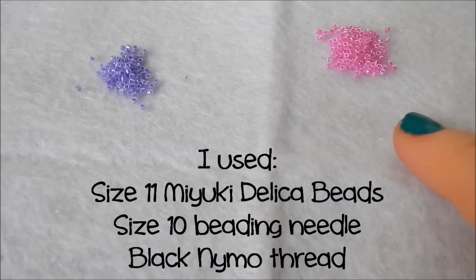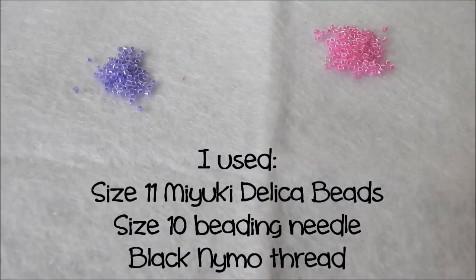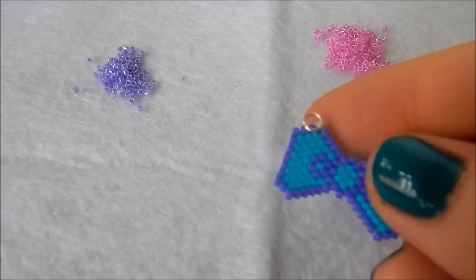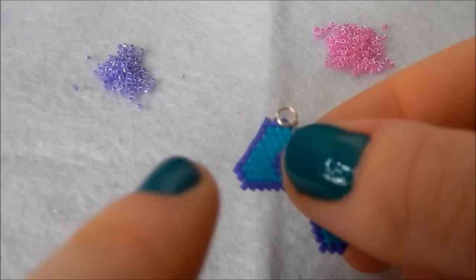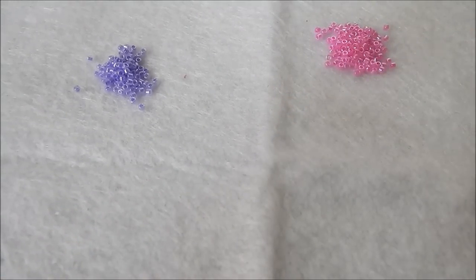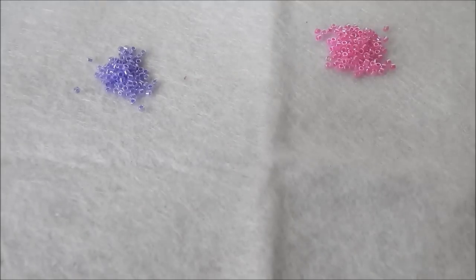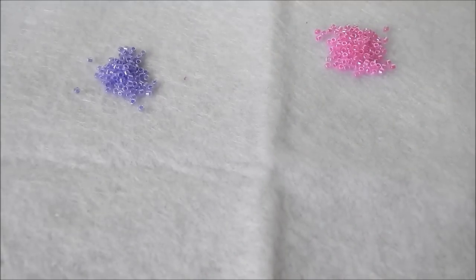The beads I'll be using for today's tutorial are size 11 Delica beads. They are much better suited to brick stitch — as you can see they sit together flush, which is what you need. I attempted to make this video using size 8 seed beads and it didn't work, so we're going for size 11 Delica.